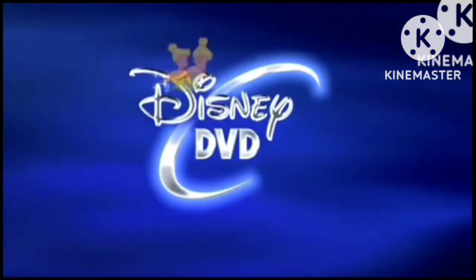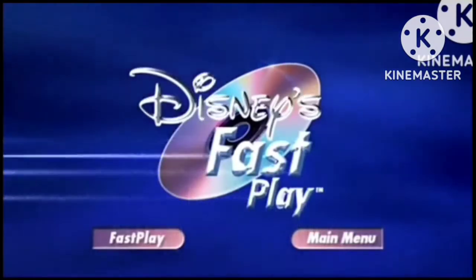This Disney DVD is enhanced with Disney's Fast Play. Your movie and a selection of bonus features.